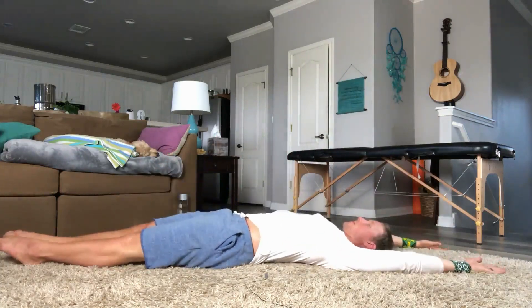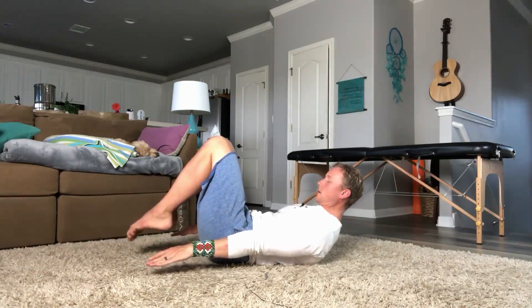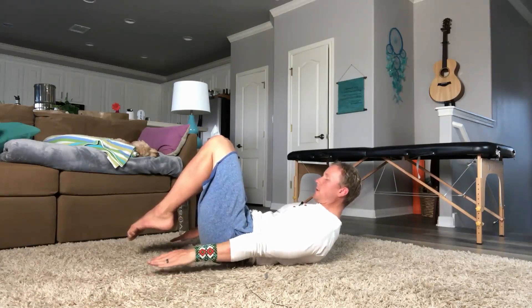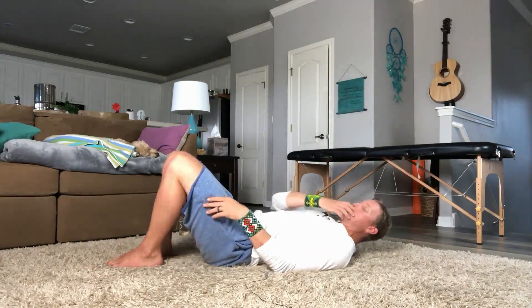Here we go — and up. Elbows straight. Flat back. Hands off the ground. Toes pointed. Tight stomach, squeeze the pelvis. Hold it like you have to go to the restroom — squeeze everything down there. No faces, breathe. Be here as long as you can. Almost done. And we're done.